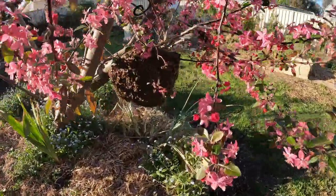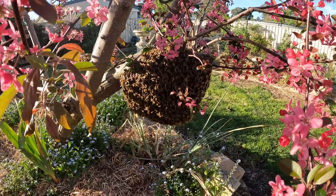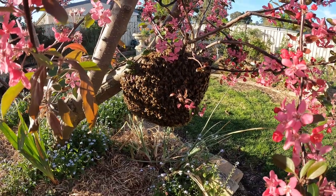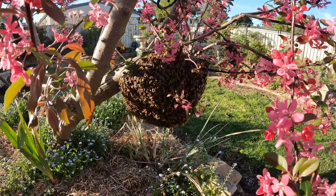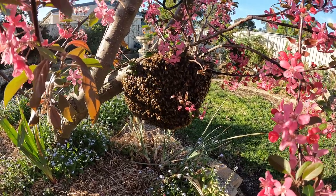So I'm going to get this wild free-floating swarm into my own managed hive, keep them under control, and hopefully collect some honey from them. As you can see, they're all formed up on a branch. Somewhere in the centre of that massive cluster of bees is the queen bee, just sitting there having a bit of a rest.